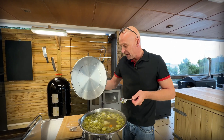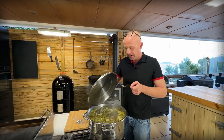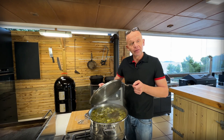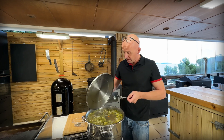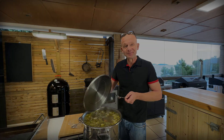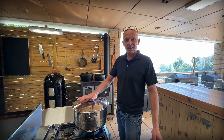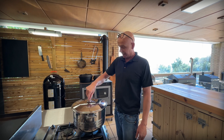Now we're going to let it go — this was two hours in, we're going to let it go for three to four more hours for sure. Then we'll see you at the end with the final product, and that will be tomorrow.